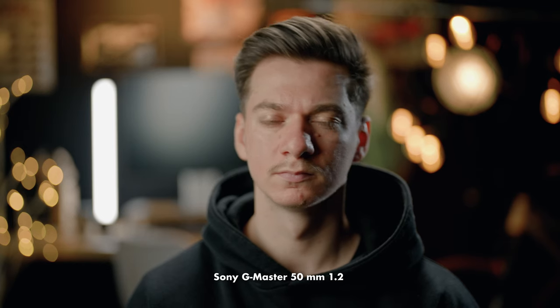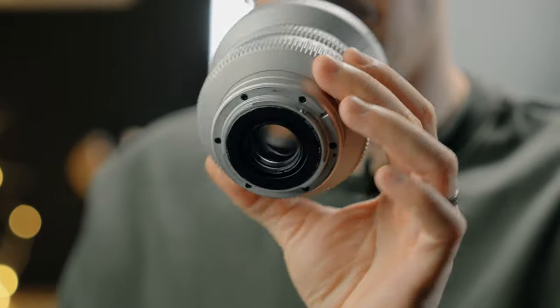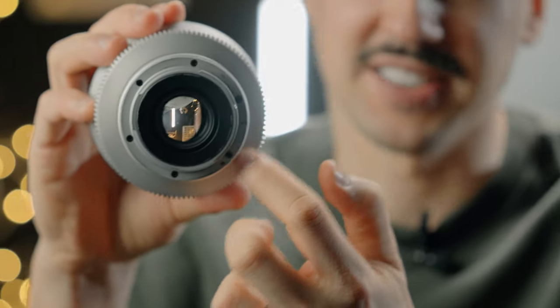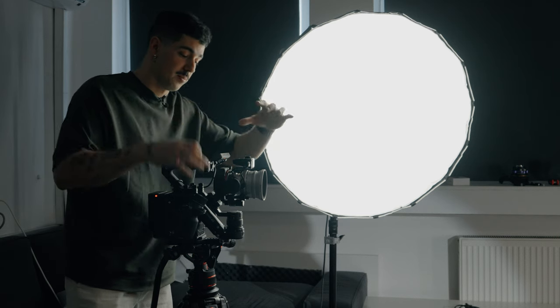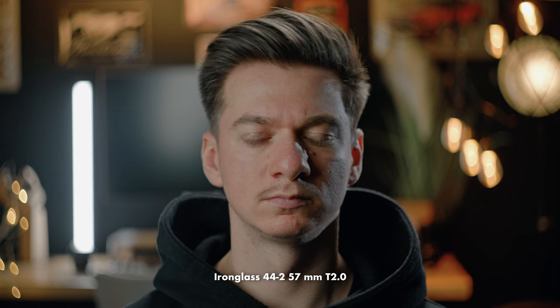Now we switch to the 44mm f2 Helios rehoused by Iron Glass. As you can see the image looks way different than the previous two lenses. One key difference is that more of our subject is in focus — even though this one is a T2 and from T1.4 to T2 there's not a big difference. But because we have that anamorphic bokeh going on, that actually makes the lens a little bit darker — more like a T2.8 or T3 rather than T2 because of the anamorphic bokeh installment. The lens is pretty sharp and I really like how it looks; I use this lens quite a lot.